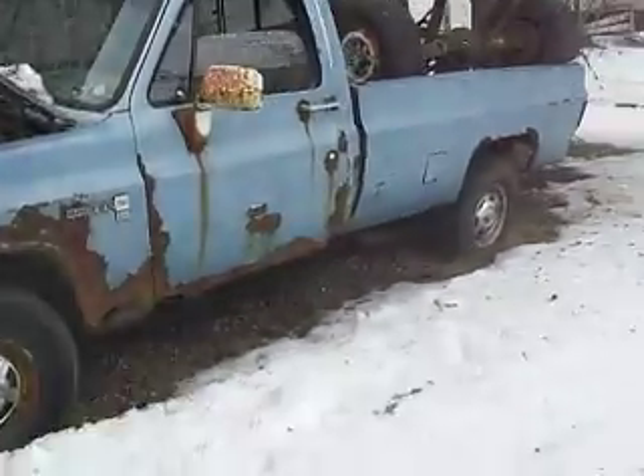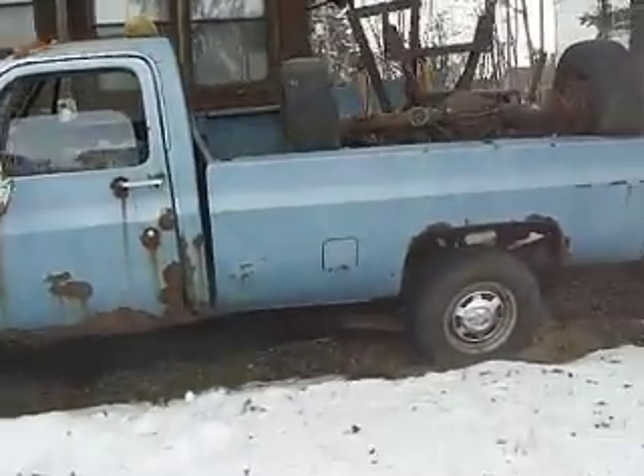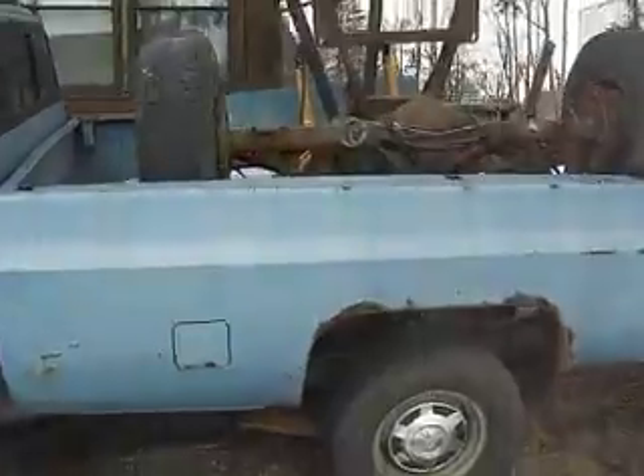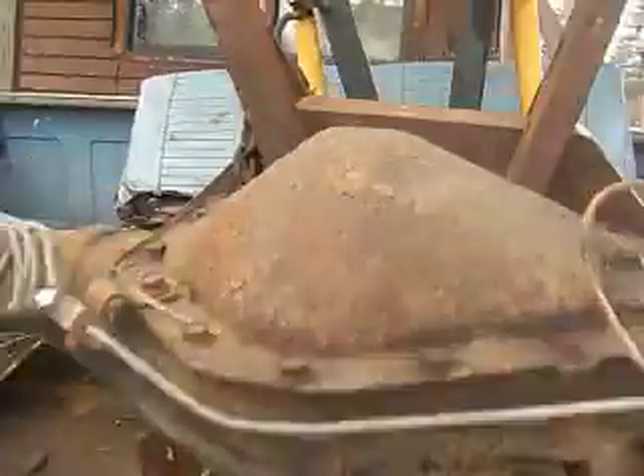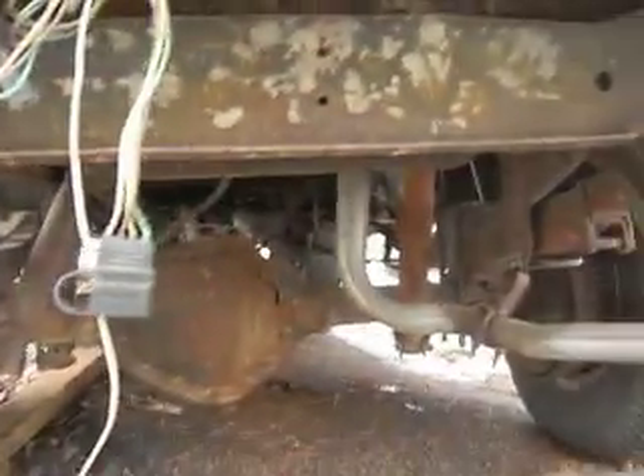That's how you get a snowbound 3500 single rear wheel running. Got a couple old differentials from the 77 Suburban three-quarter ton. A couple of snow plows. Just a little rotted off in the back.